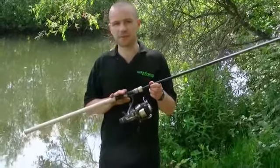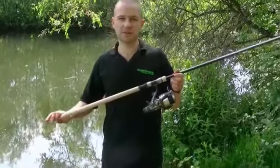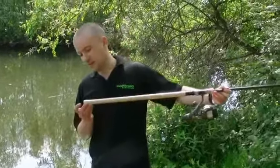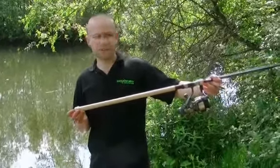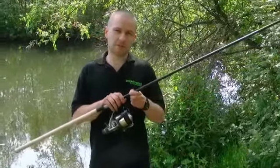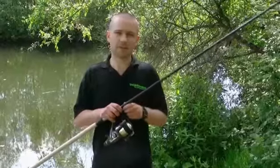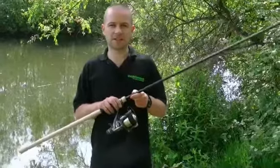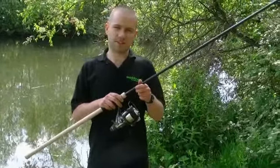The most prominent feature of this rod is probably the full cork handle — very nice, very quality — and that's finished off with a stainless butt cap. This rod is a twelve foot two and three quarter version. Lovely fish playing action but still plenty of power in the butt for casting larger leads at longer distances.